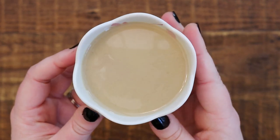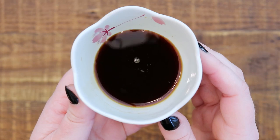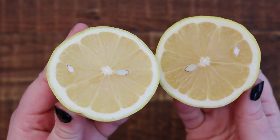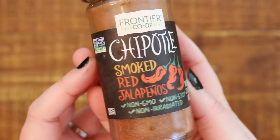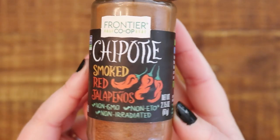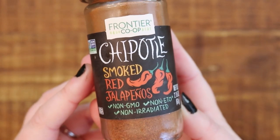One whole lemon juiced, dulse flakes, paprika, garlic powder, onion powder, and of course chipotle powder. This is my favorite brand from Frontier Co-op — it is super flavorful and better than the chipotle peppers that come packed in oil. I love this. So these are all the ingredients that you'll need for the dressing.